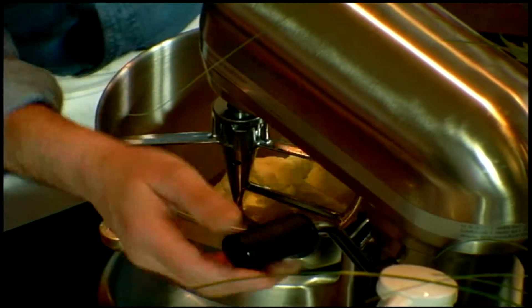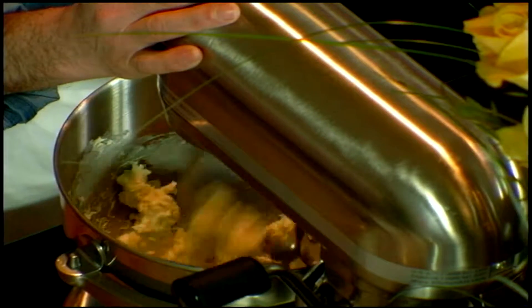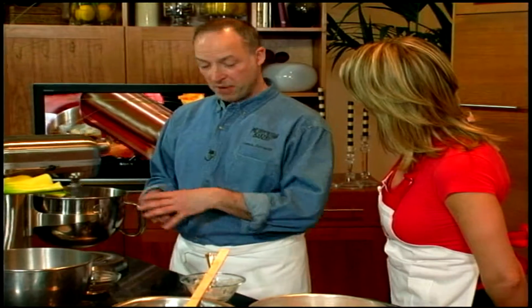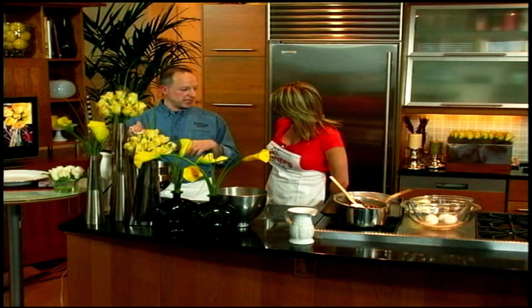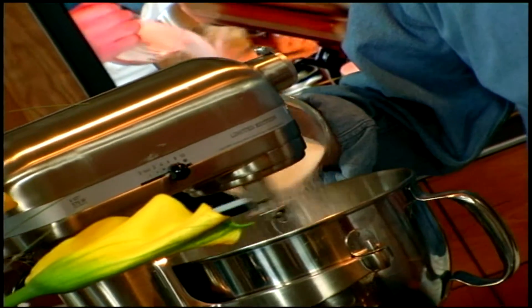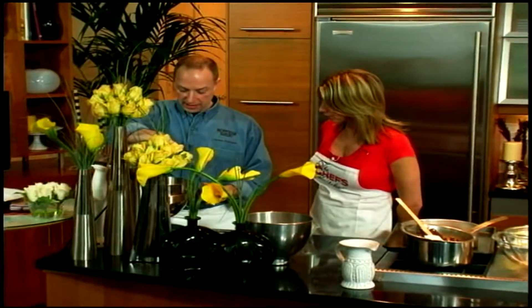I start mine by creaming butter with the sugar. A lot of recipes for flourless chocolate cake call for melting the butter with the chocolate, but I find I get a different texture that is more moist — it's a cross between a cake and a brownie. You keep all this beautiful butter in a solid mass as opposed to melting it, where the butter will separate and the milk fat will separate from the fat. I'm going to add some granulated white sugar, drizzling it in, and I want this to become nice and light and creamy.